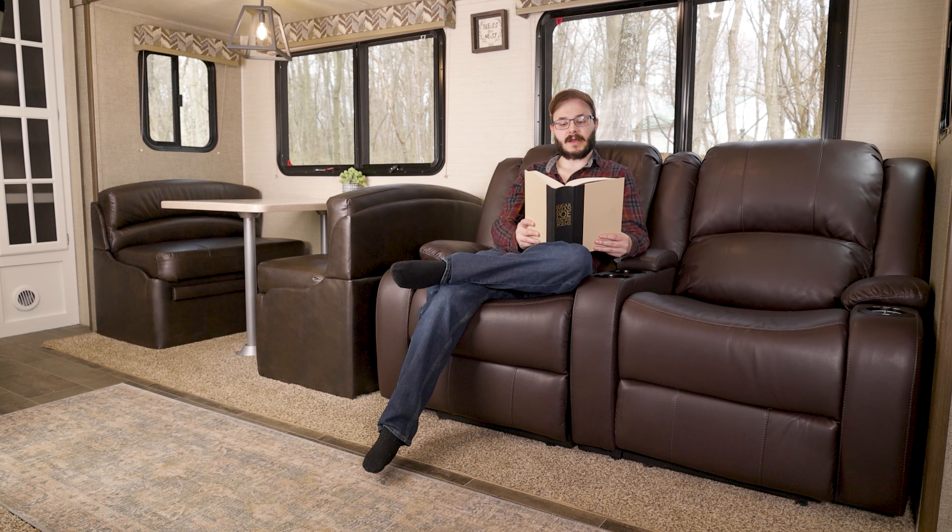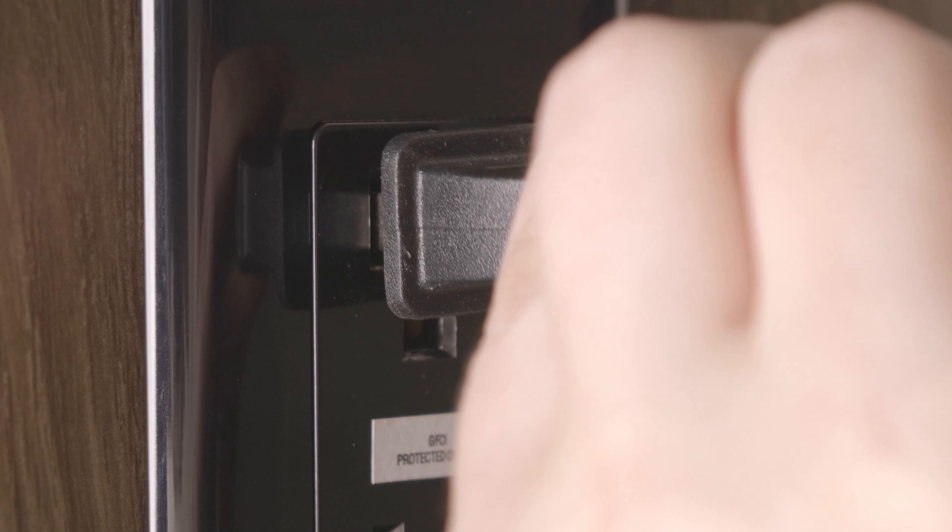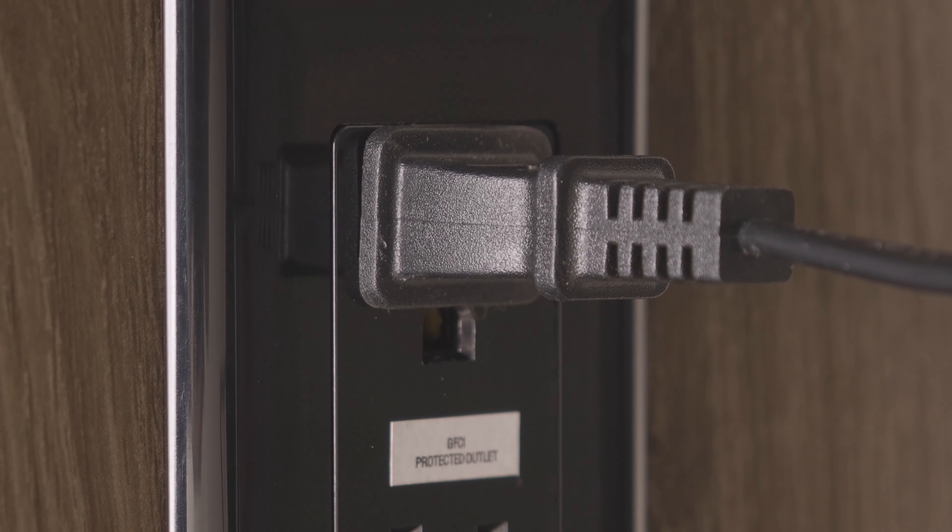The modular design of this loveseat allows it to be connected to any other RecPro modular furniture piece in our line, allowing you to create your very own customized look tailored to your RV.